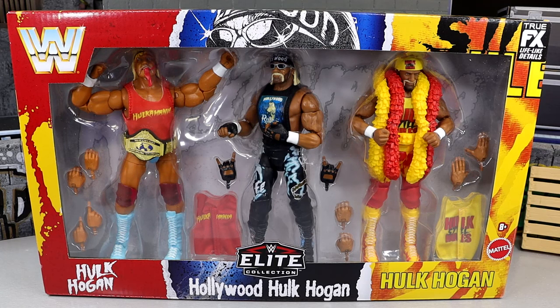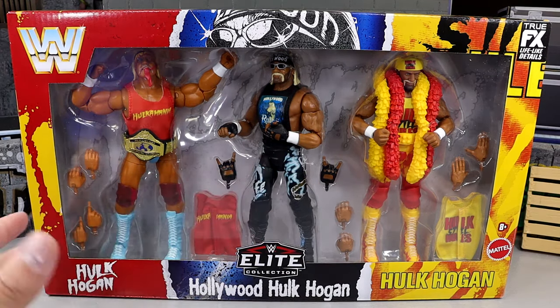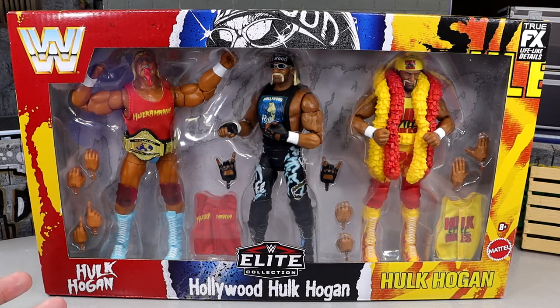I'm excited because this is a pack I've been looking forward to. We have three different Hulk Hogans here. Are you in the camp that we're getting too many Hogans, or are you all aboard the train? Let me know down in the comment section below. Here is our front viewing window — I absolutely love this packaging.